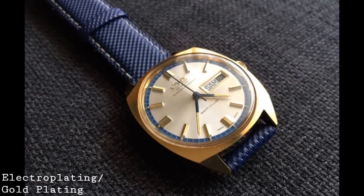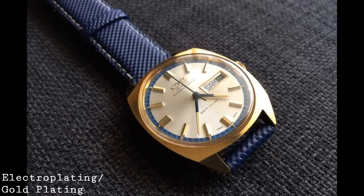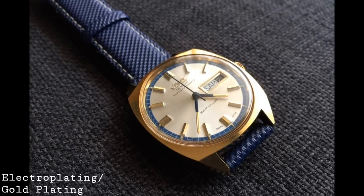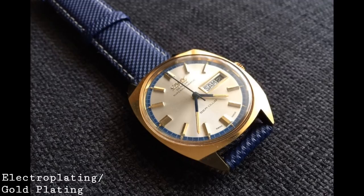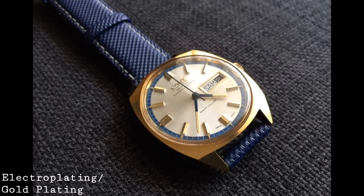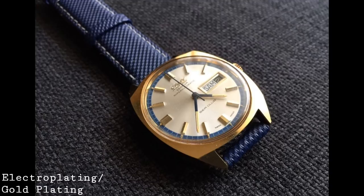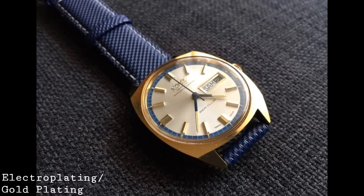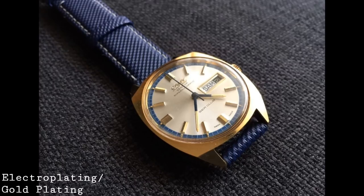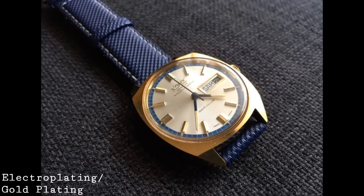The first finishing I'd like to talk about is probably the most common: electroplating. This is a manner often used to plate metals with other metals such as gold, and has been used since the 1840s for applying gold to the surface of other metals. It became more prevalent as gold wristwatches were sought after throughout the 20th century. It is most likely the way a lot of gold-plated watches have been coated, especially vintage timepieces. The process involves producing a salt solution of the desired plating metal, then using electrolysis to bond that metal to the surface of a pre-prepared watch case.